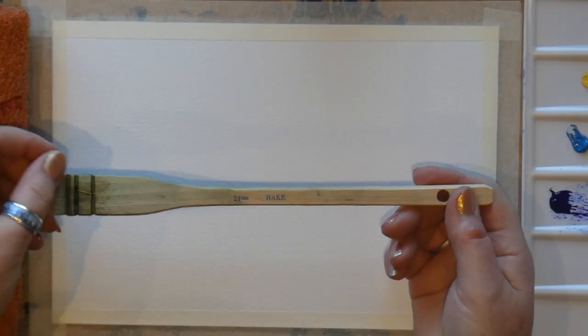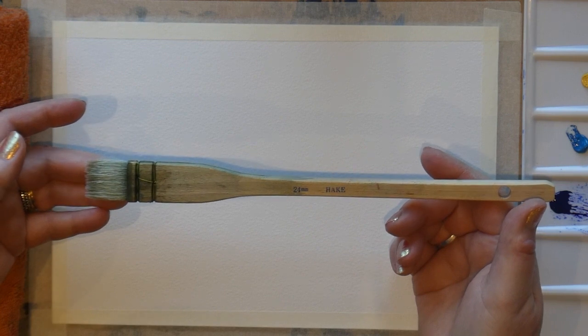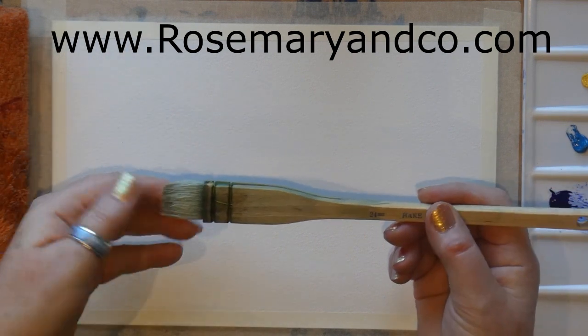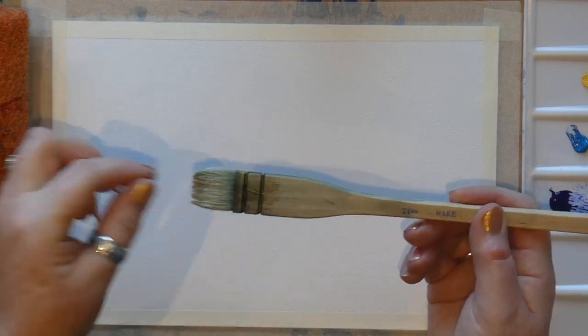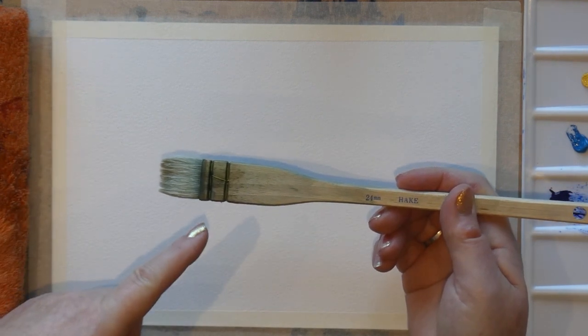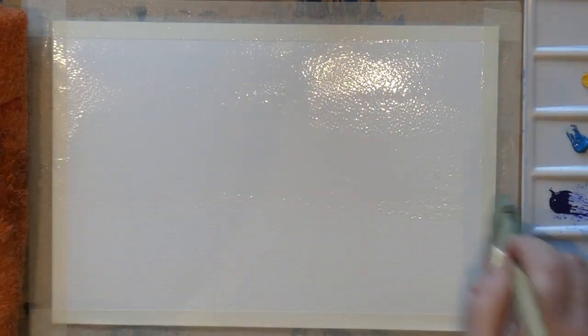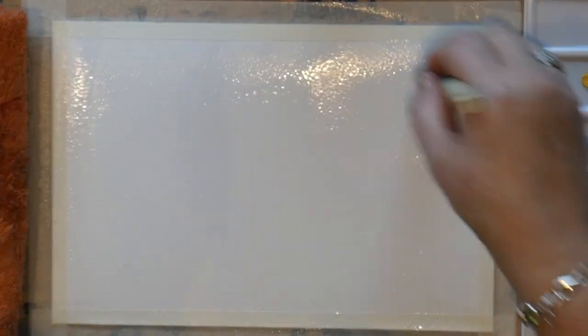Brush-wise, I'm going for my 24-millimetre hake from Rosemary's — all handmade, goat's hair, nice and bouncy. It doesn't leave the brush marks a nylon brush would, which is why I love it for skies. First port of call is to wet the paper, saving us from brush marks and paint drying too quickly. Come around and dampen the corners again because along the masking tape the water wicks away and they dry more quickly.